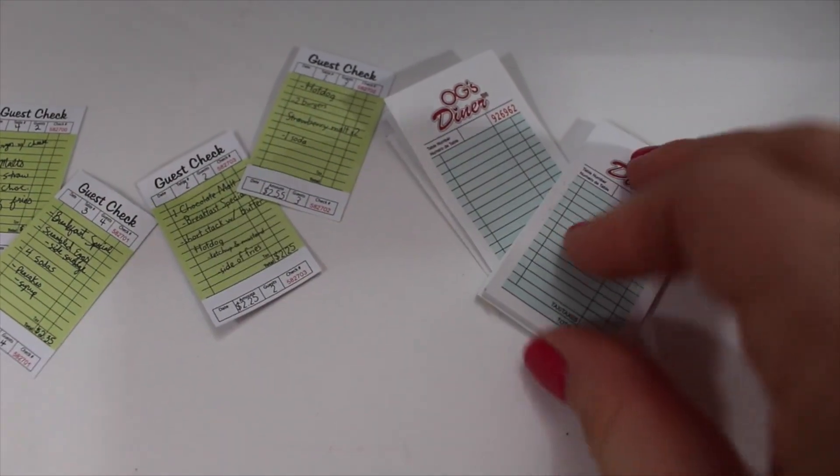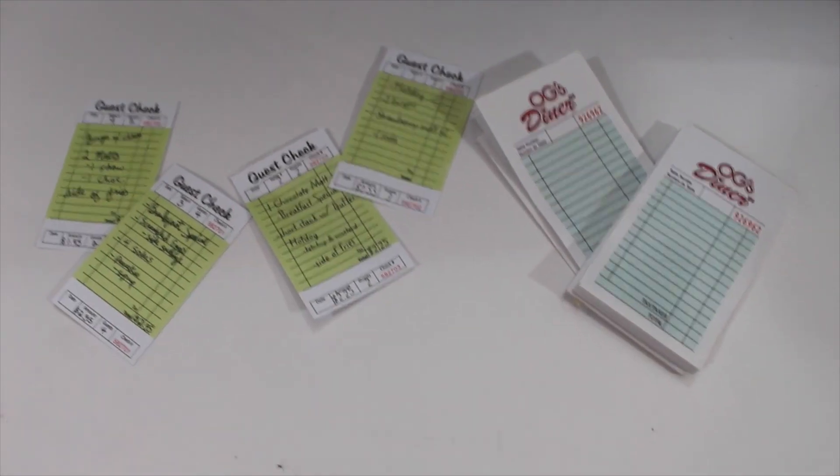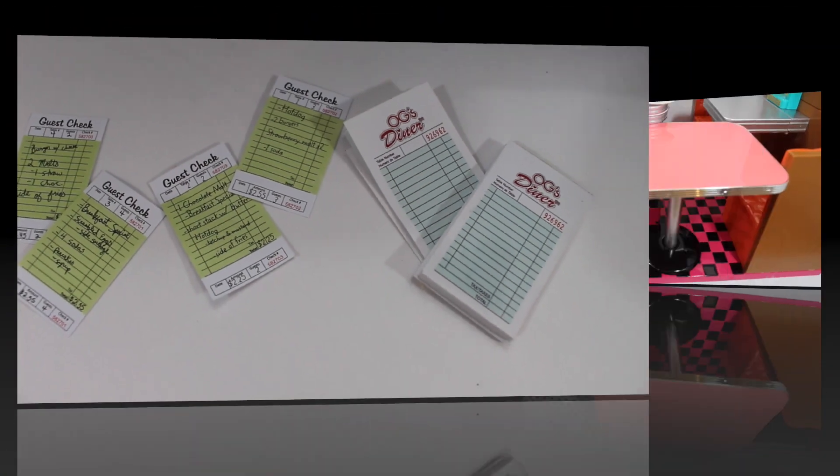Here are the guest checks. The OG Diner comes with a checkbook so you can actually write your orders, and the AG Diner just comes with four pre-made guest checks.